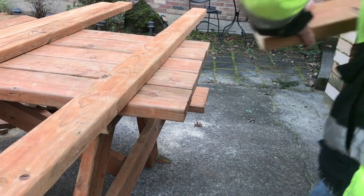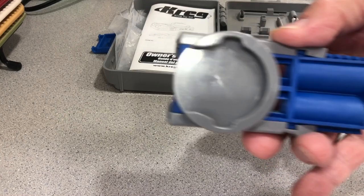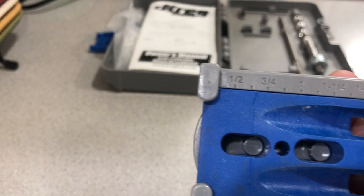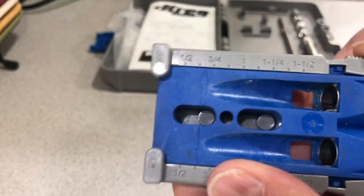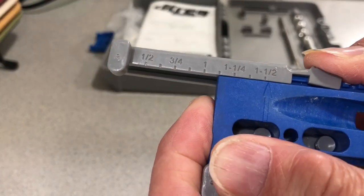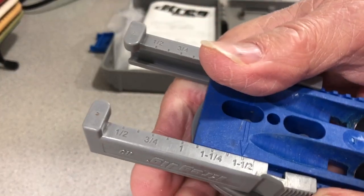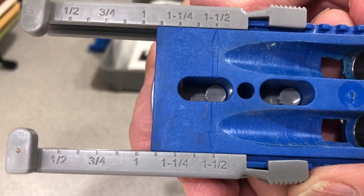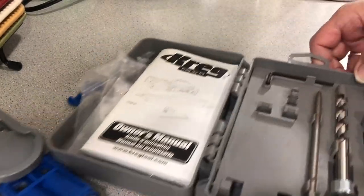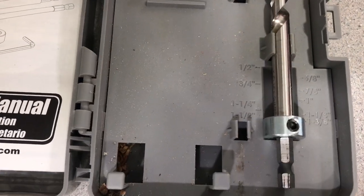I'm going to show you the Kreg pocket hole jig. On the side you can see some numbers that tell you the thickness of wood you're using. For mine, we're going to use inch and a half because these are two-by-sixes, so you move it and line the arrow up with the inch and a half. That gives you your angle — your depth comes off your drill bit. I've already preset mine.